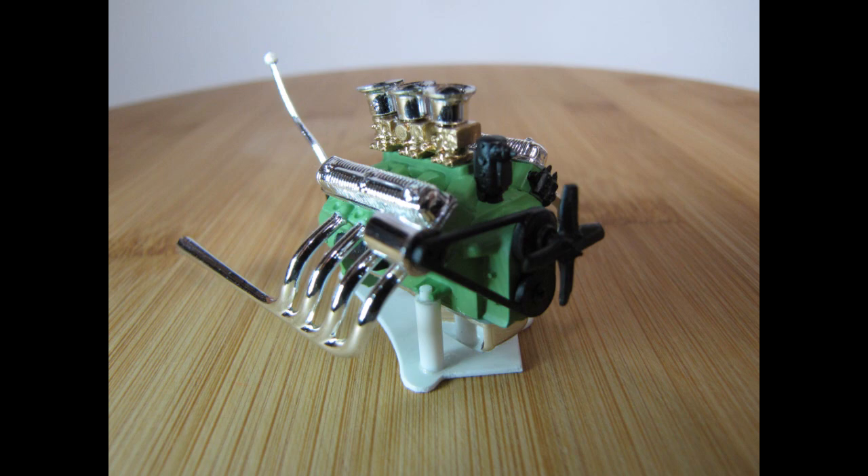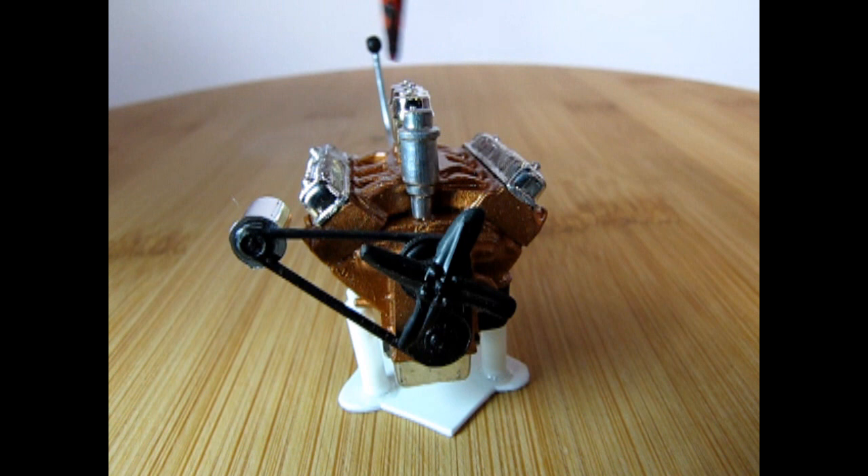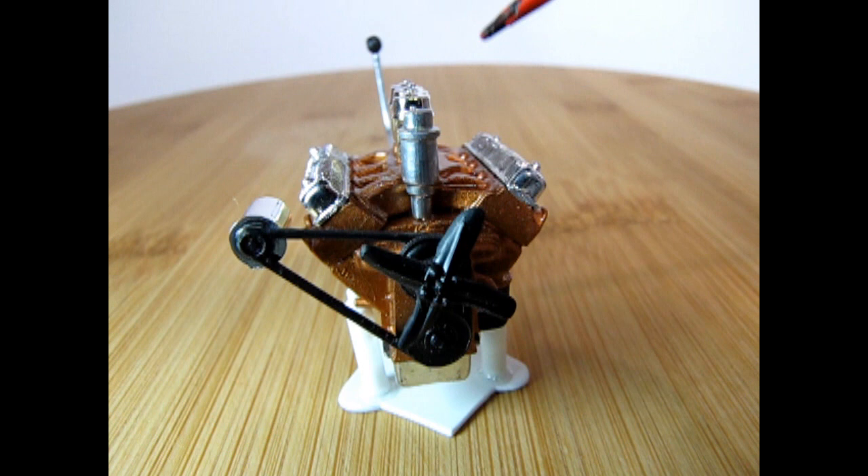Last but not least, we have our Lincoln motor, which was salvaged out of the parts box — so I don't have the nice manifold sticking out here. This one uses the alternate intake manifold and cylinder heads molded as one piece. I also changed the gear shift lever in the back.